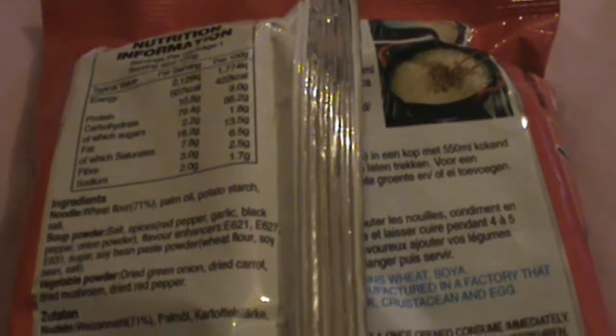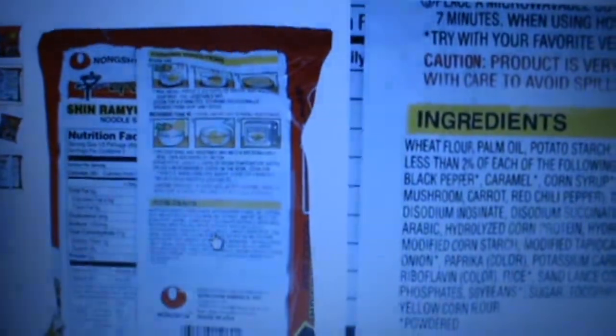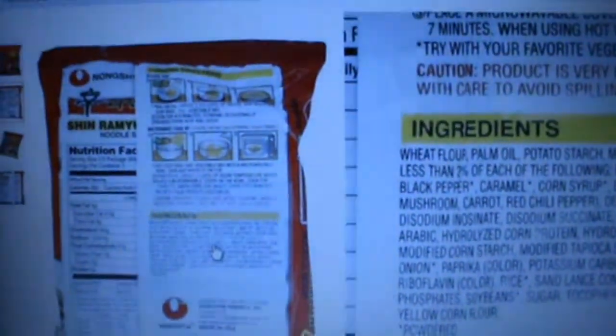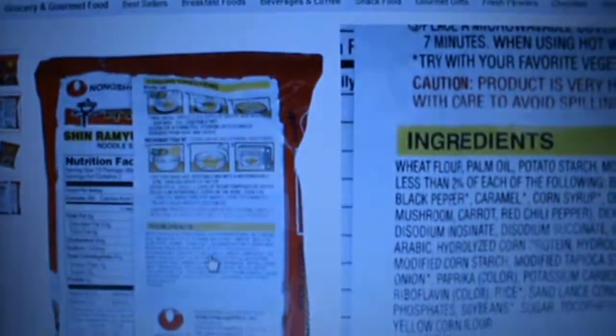So from this you can tell that there's no meat products inside at all. Vegetarians are able to have this. However, I've realised through looking at this website which is selling the same noodles — the same ramen from the same company, Nongshim.